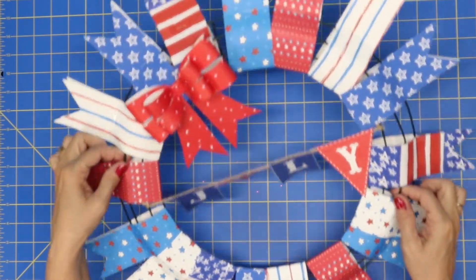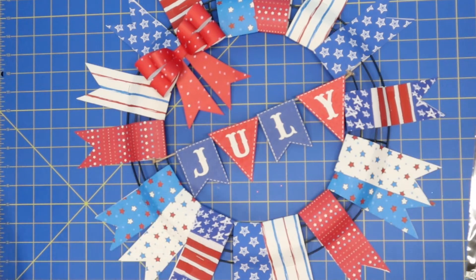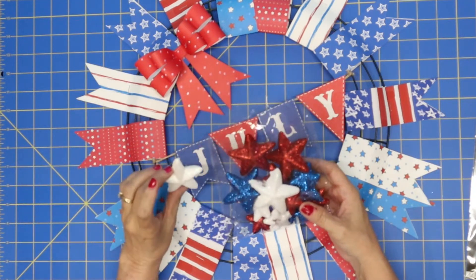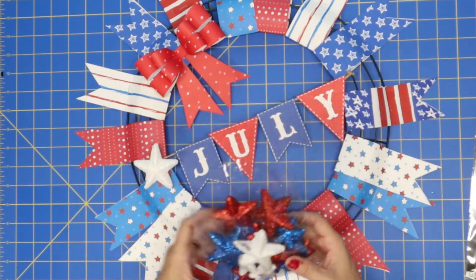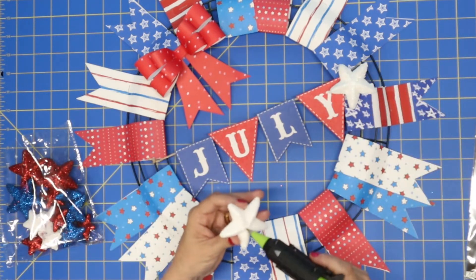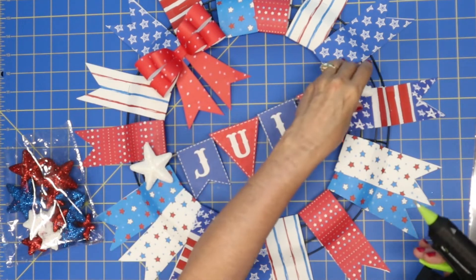So there is our darling little wreath. That was so simple and so fun! I think I will add a few of these 3D stars — I just picked these up from Dollar Tree. I think that will really add to our cute little wreath. I find so many fun things at Dollar Tree.